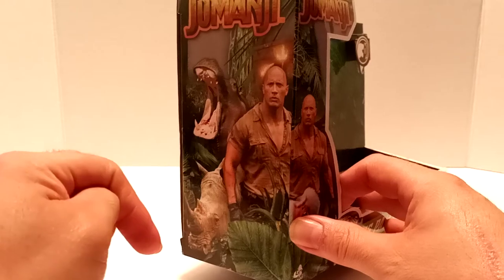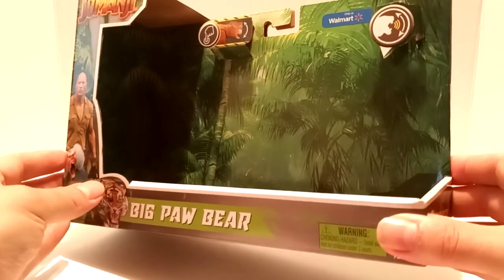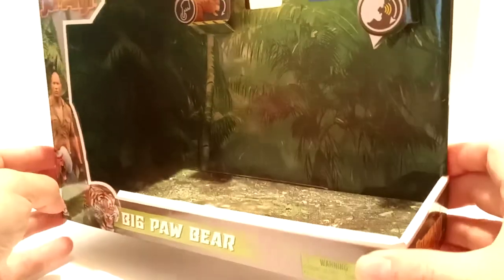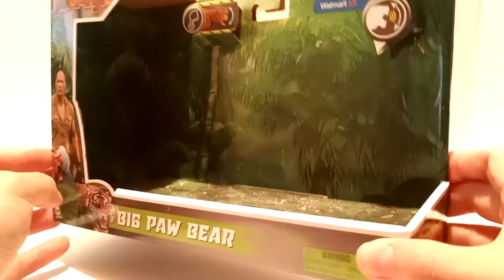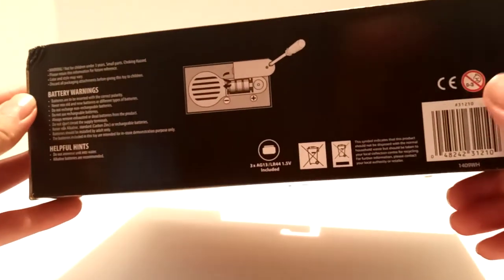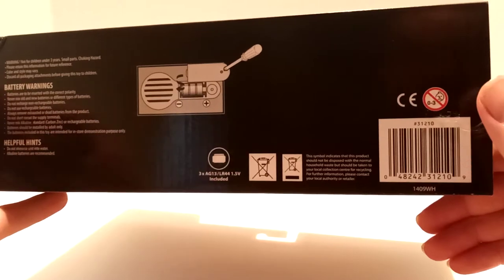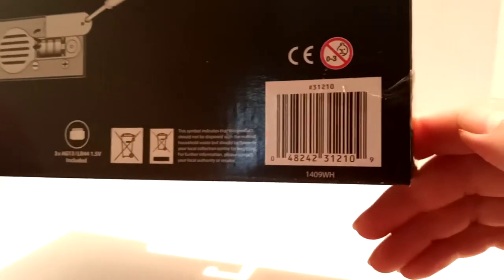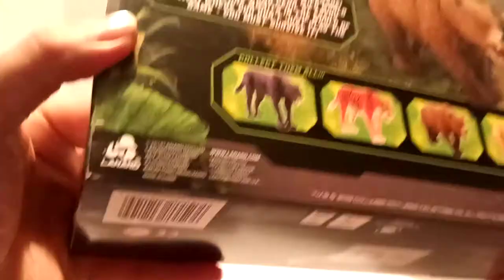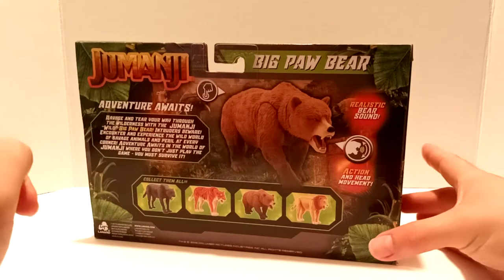On the sides we have Jumanji at the top, and then below it we have the hippo, the rhino, and another picture of Smolder. I love the fact that they were able to cover the whole box with this jungle-style packaging on the inside — very nice and lavish. At the bottom is the battery information, warnings, helpful hints, and how to replace the batteries, plus the UPC if you're looking to find this bear at your local Walmart.